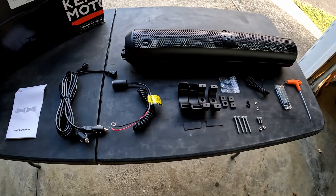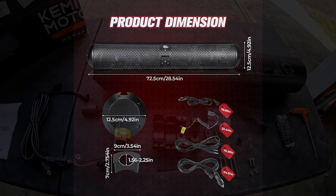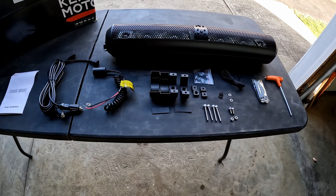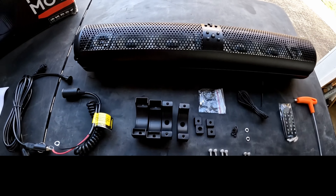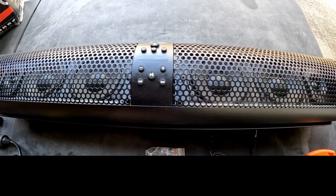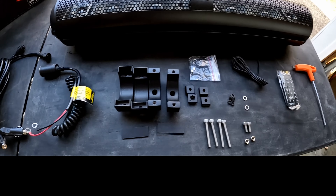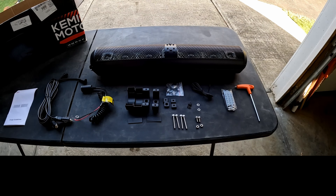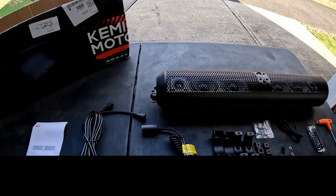The speakers are about five or six inches in diameter, and obviously it's going to be 28 inches wide. It has a built-in 500-watt amp, and of course it's Bluetooth. You can also use this wire here if you want to use an aux cable to hook up a device. Most people nowadays just use Bluetooth, but that option is there.